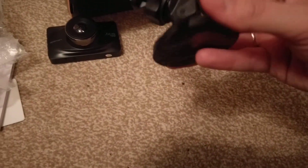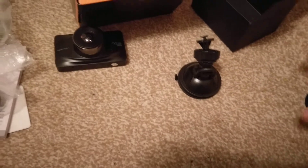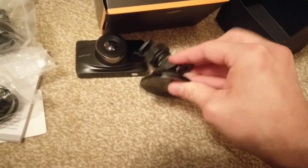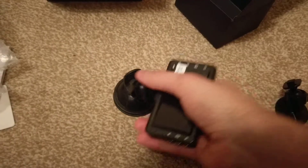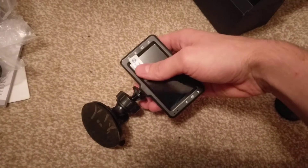We've got a mount here with a suction cup. And then what we've got here is a 3M adhesive one, so that's like a permanent one. To be honest I find these don't really move anyway, they're pretty stable, so we'll probably use that one. It clicks into place nicely and that would click on there — can't really do it one handed. Just clicks on there.